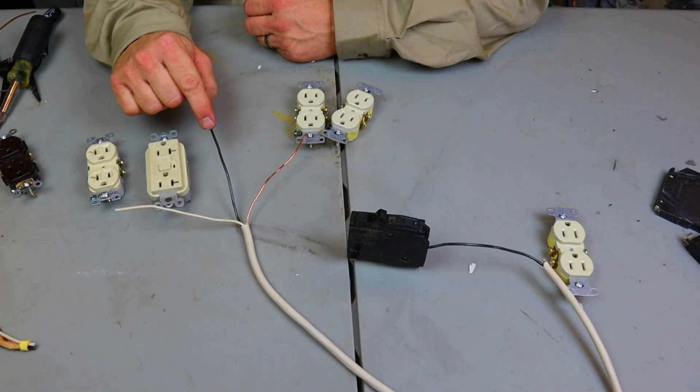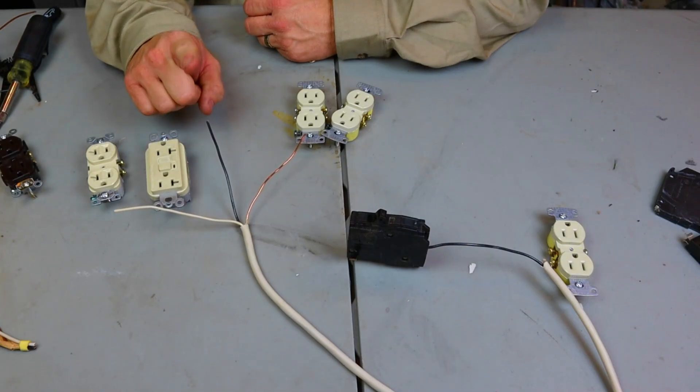Hi guys, welcome back to my channel. Today we're going to talk more clearly about what devices you can put on a 20 amp breaker and what devices you can put on a 15 amp breaker. Devices meaning receptacles, switches, GFIs, and so on.